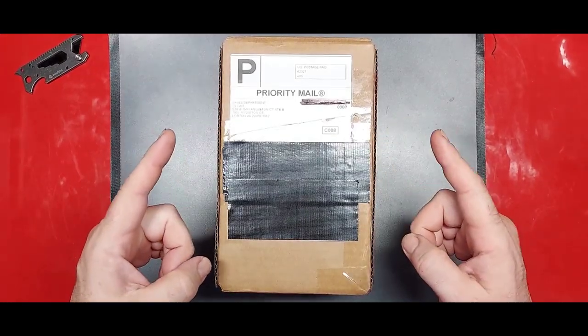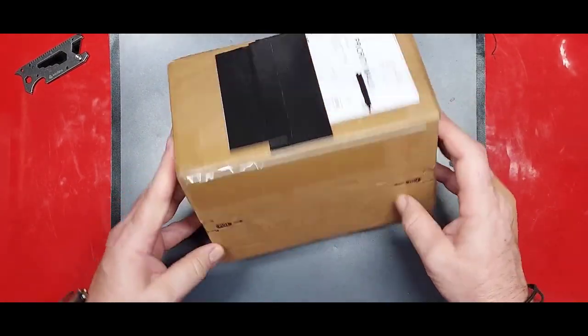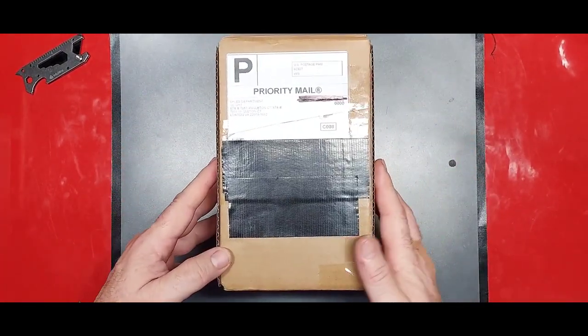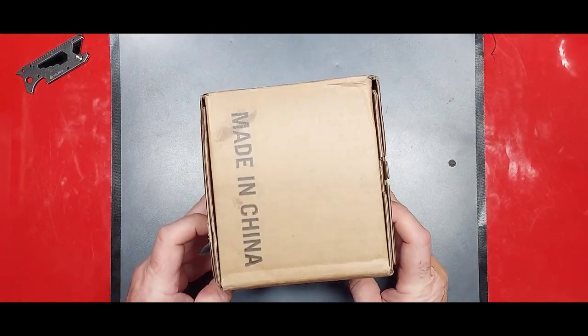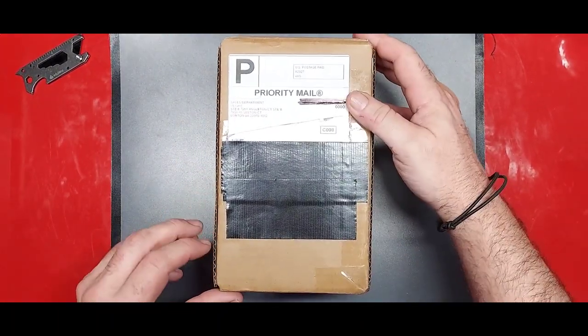What's up guys, it's your Average Gay Reviewer here, and I've taken this package hostage from Olight. No, I'm just kidding. But really, huge Olight unboxing. I'm really excited. We're about to get into it.